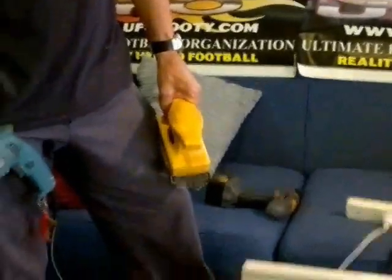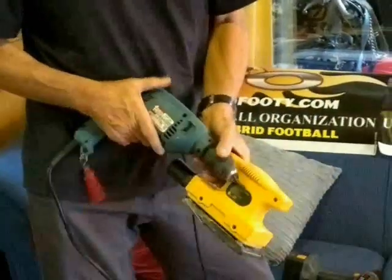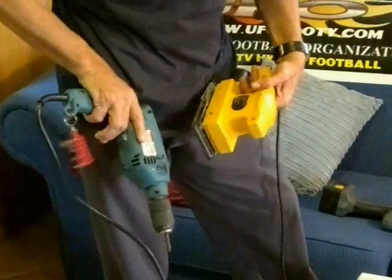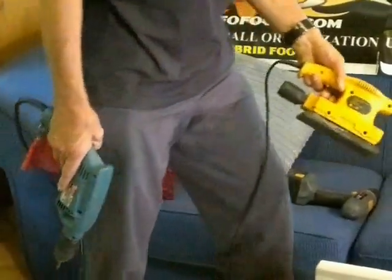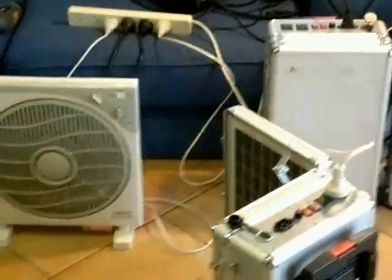How many watts are you using? Add them all up. We've got 135 watts, 550 — and a 50-watt or 160-watt light — so it's all adding up.